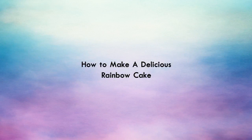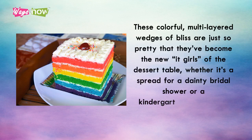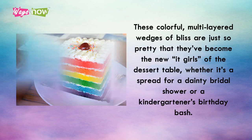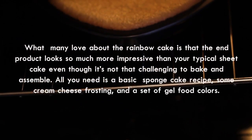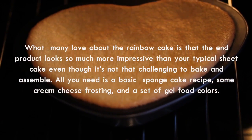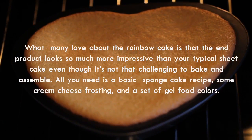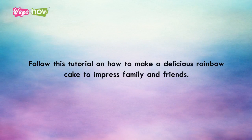How to Make a Delicious Rainbow Cake. If you've been on Pinterest, you've probably seen at least one pinned photo of a rainbow cake slice. These colorful, multi-layered wedges of bliss are just so pretty that they've become the new it-girls of the dessert table, whether it's for a dainty bridal shower or a kindergartner's birthday bash. Follow this tutorial to impress family and friends.